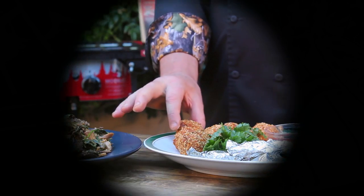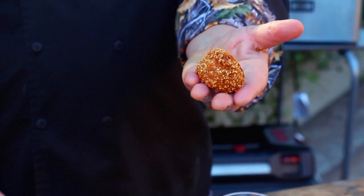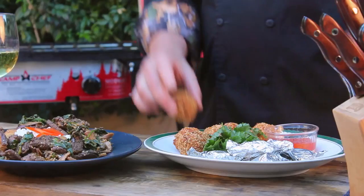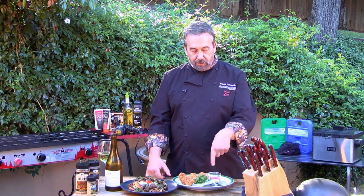Here's the crispy, crunchy salmon wasabi balls — crunchy on the outside, salmony on the inside. And since the salmon balls are a little bit spicy with the wasabi, I have some chili sauce to dunk them in. I guess that's it.